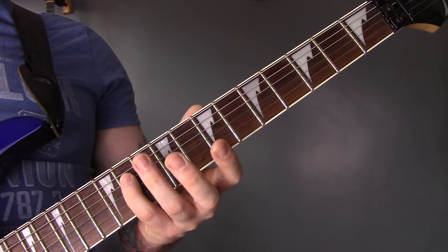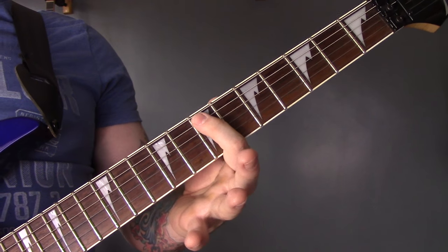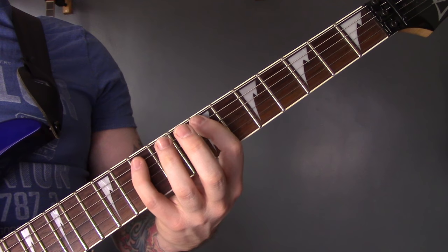Back onto the D, 11, 9, 8. And then back onto the A, 7, 10, 9, 10.